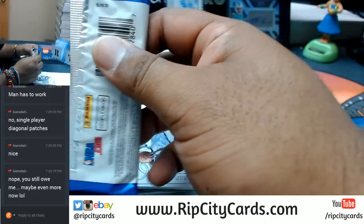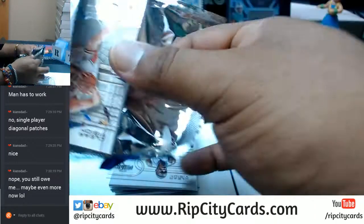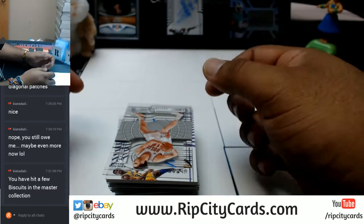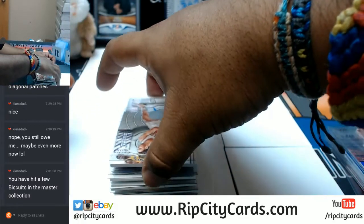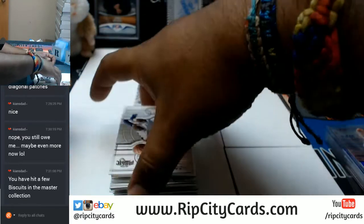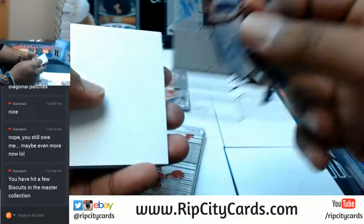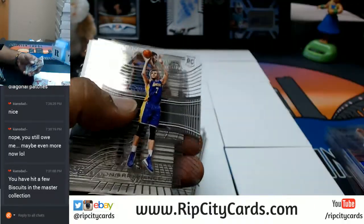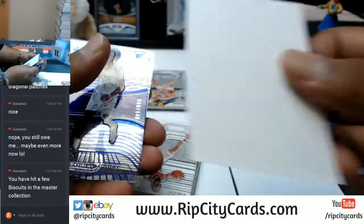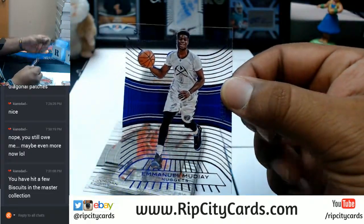A few biscuits of the master collection — a few biscuits is better than crumbs. Oh man, you see how the last pack had the auto? I'm gonna save that for last because I see what it is. We have Victoria Depot there. Running through these base cards — to 149 Emmanuel Mudiay of the Nuggets.